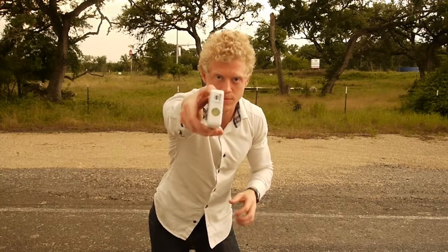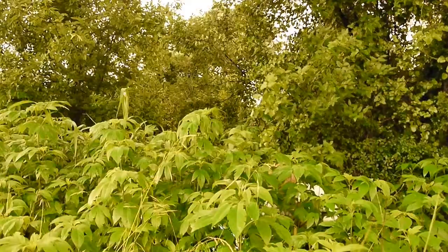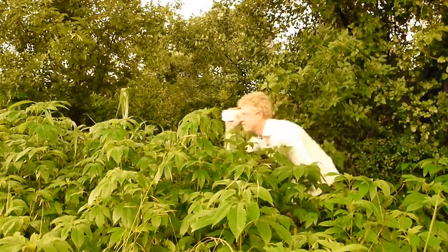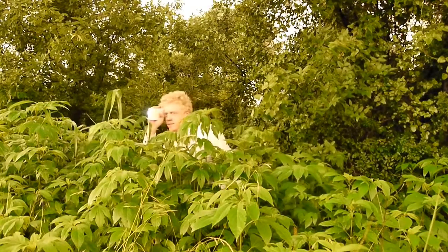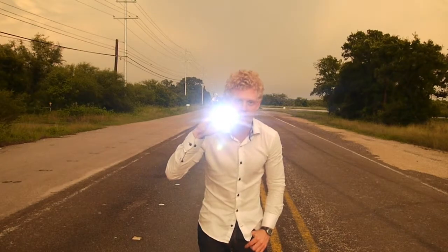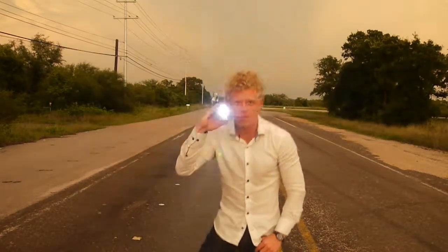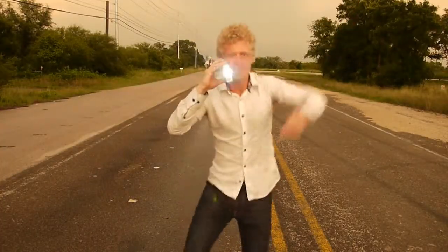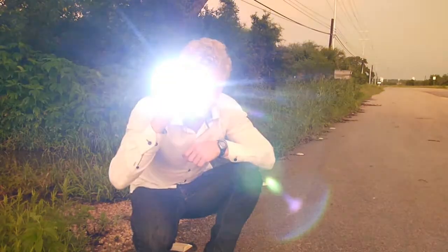This battery also has a very strong flashlight. All you have to do to turn it on is press and hold the power button. After you turn on the battery, you can also click the power button once to get a very cool disco light. And if you are stuck in the middle of nowhere, just click the power button one more time and you have an SOS signal.